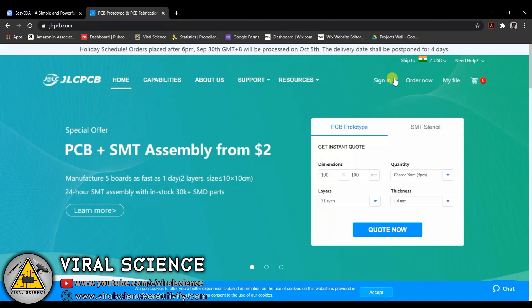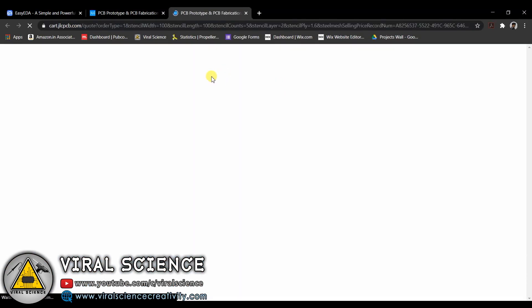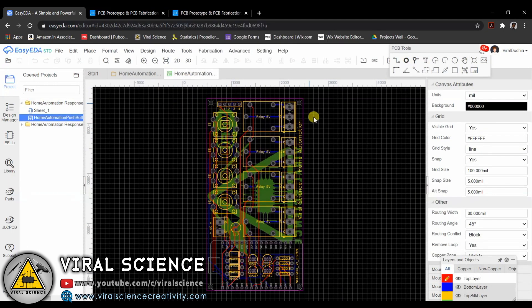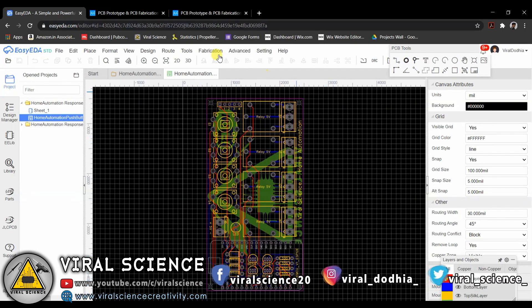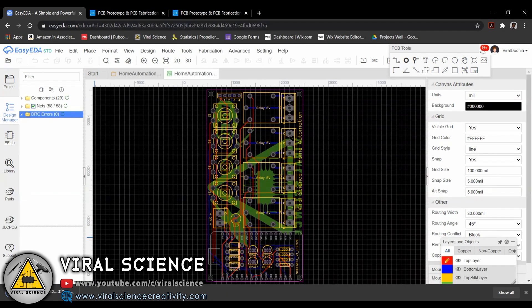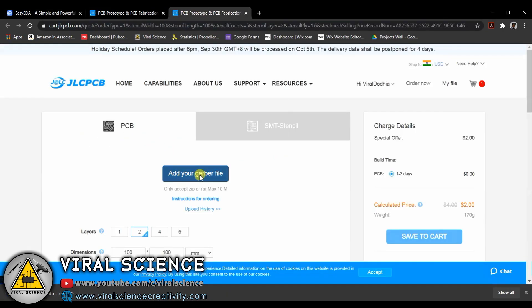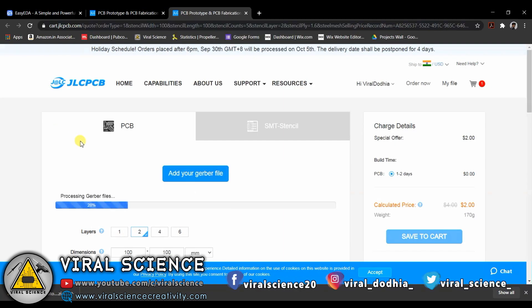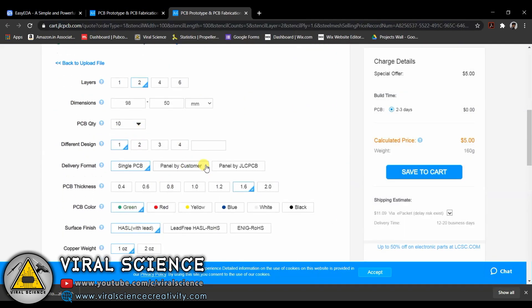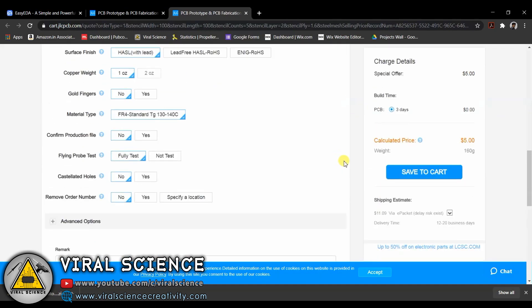To place your order, visit jlcpcb.com, sign in with your Google ID, and click on 'Quote Now'. You will need a Gerber file — I have designed my own circuit and converted it into a PCB file, then downloaded the Gerber file. Visit jlcpcb.com and upload your Gerber file. After uploading, you can select the quantity and color of your PCB and place your order.